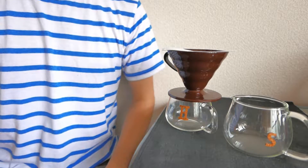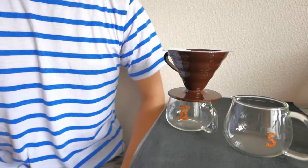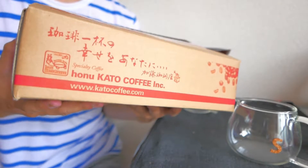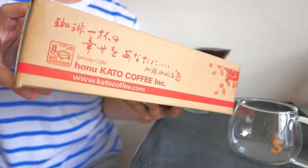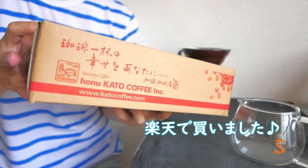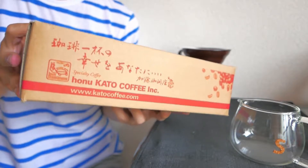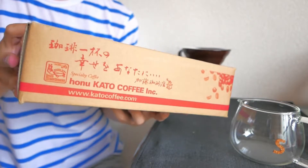どうも皆さんこんにちは、K-Coffeeです。今回はあるお店を紹介したいと思います。それがこちらです。多分皆さんご存知かもしれないですけど、加藤コーヒーさんっていうコーヒー屋さんがあります。その加藤コーヒーさんの豆を楽天で購入しました。すごく安くて、普段飲む分にはすごく美味しくコーヒーを入れられるので紹介してみたいと思います。